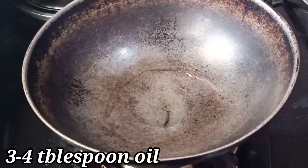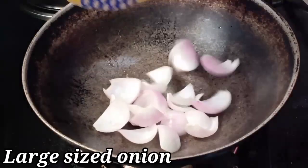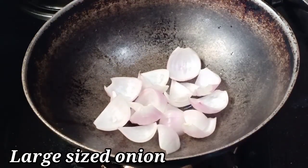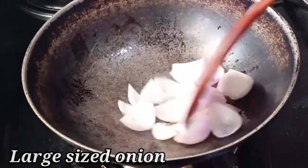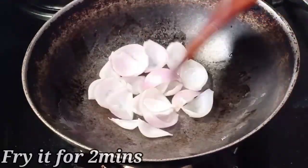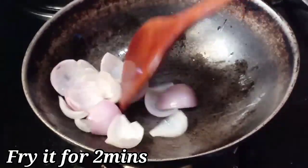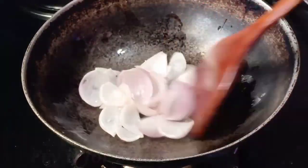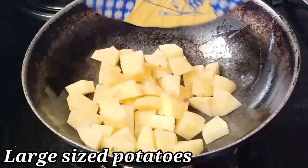Add a bundle and add 3-4 tablespoons of onion, then add 1-2 tablespoons of onion.